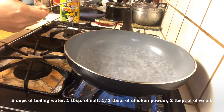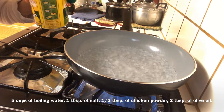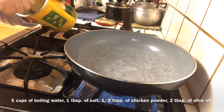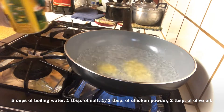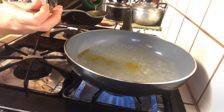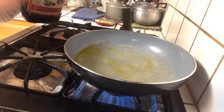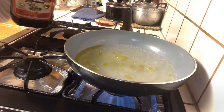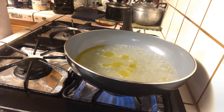Now our water is boiling, so we're going to add 1 tablespoon of salt and half a teaspoon of chicken powder. Mix all the ingredients together until they are well combined.